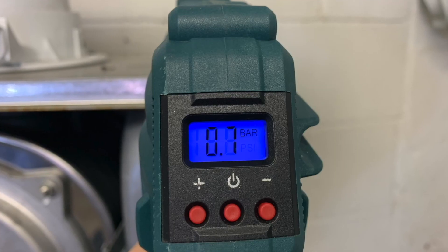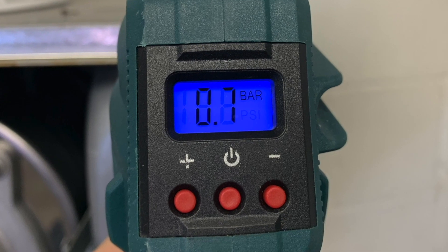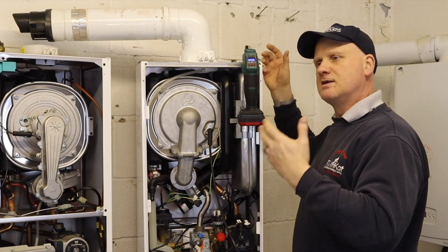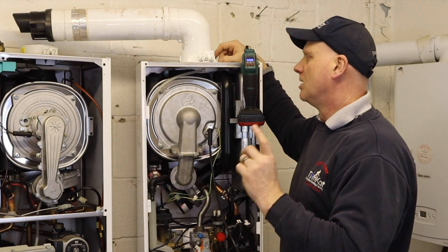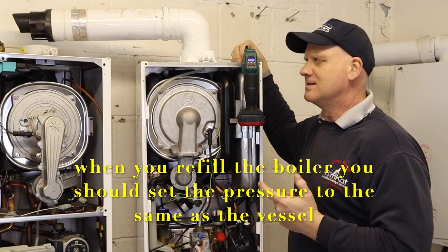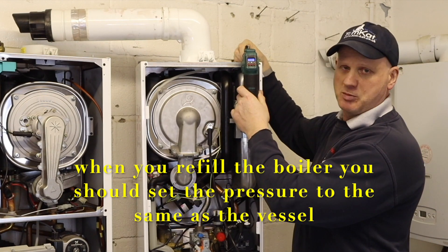There we go, we've got 0.7 of a bar in our expansion vessel. So we put 0.7 in the expansion vessel, we would then fill our system, and then we would check it. But we need 0.7 plus 0.2, so it would be 0.9. So we'll be putting 0.9 of a bar in — let's put 0.9 in.